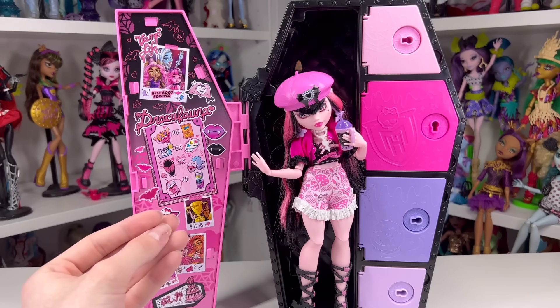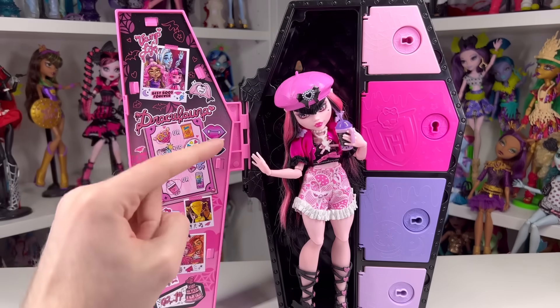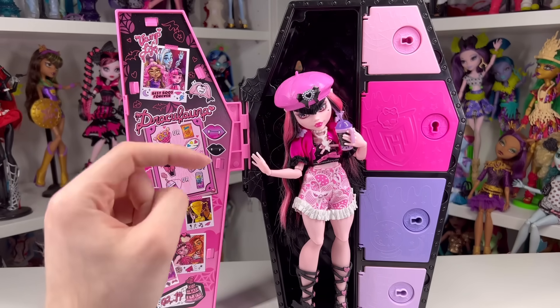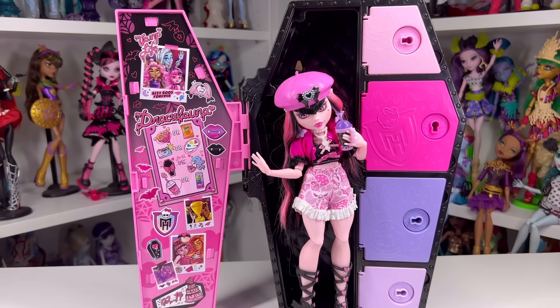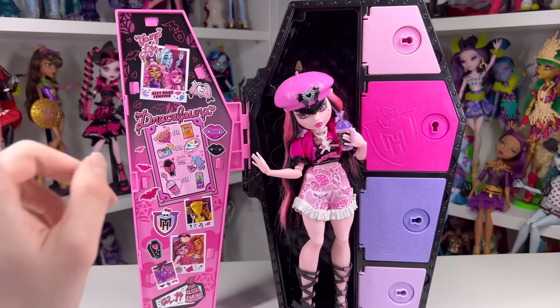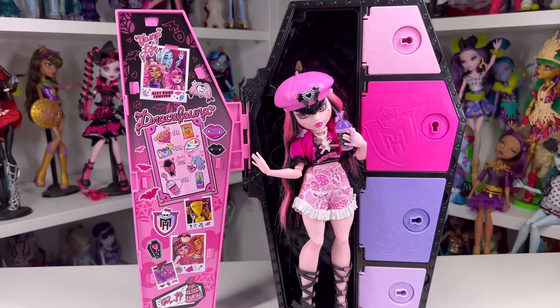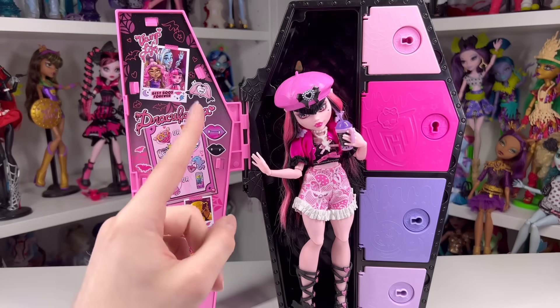I'd love to see a series two with other characters introduced to the line. I got this at Paul's Mart — I'll put a link below to their website. If this is your first time watching, hi, my name is Jay and I do doll stuff! Follow me on Instagram and TikTok at ZombieXCorn. Come back tomorrow for another Sculptimate Secrets review — until then, see you later, bye!